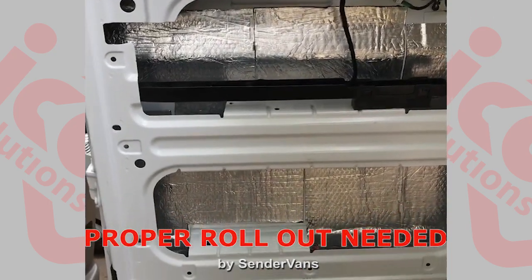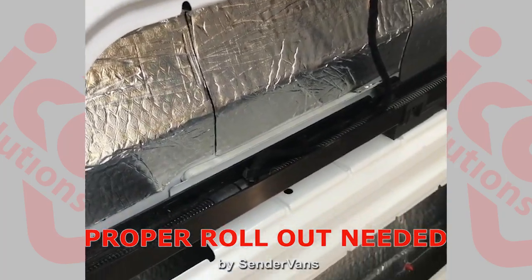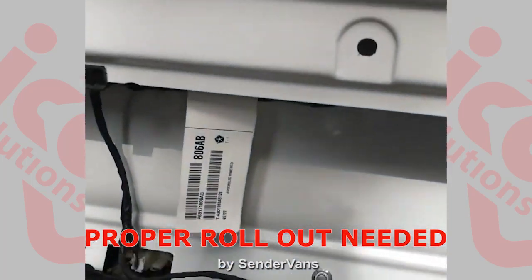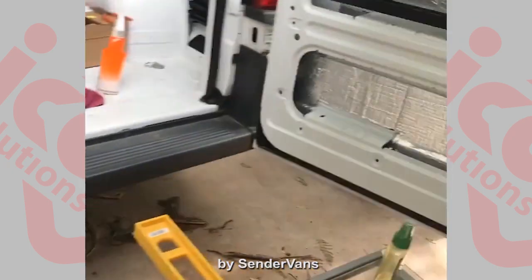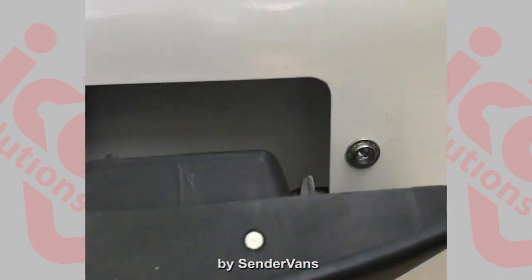We're installing Noiko sound deadening mats — nice dead sound compared to a loud rattle. All those panels will be covered, and we'll try to go as high as possible, with more to come.